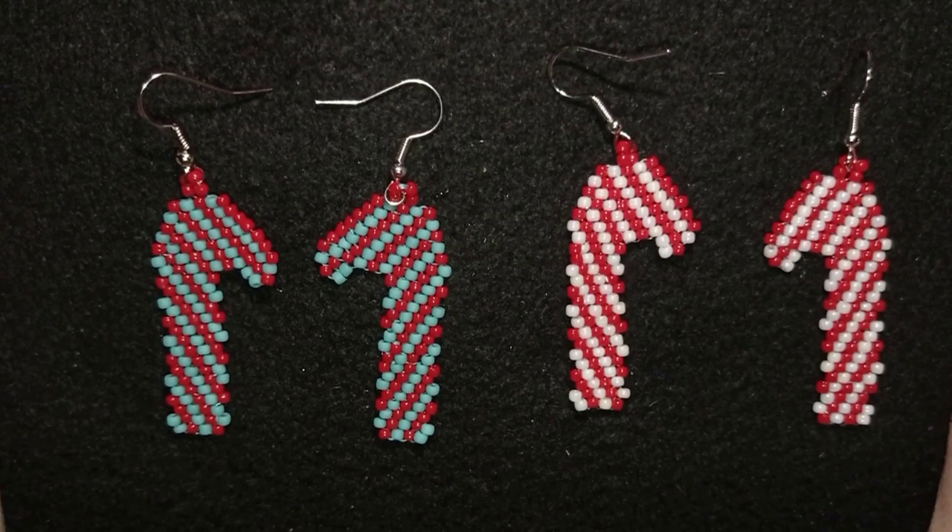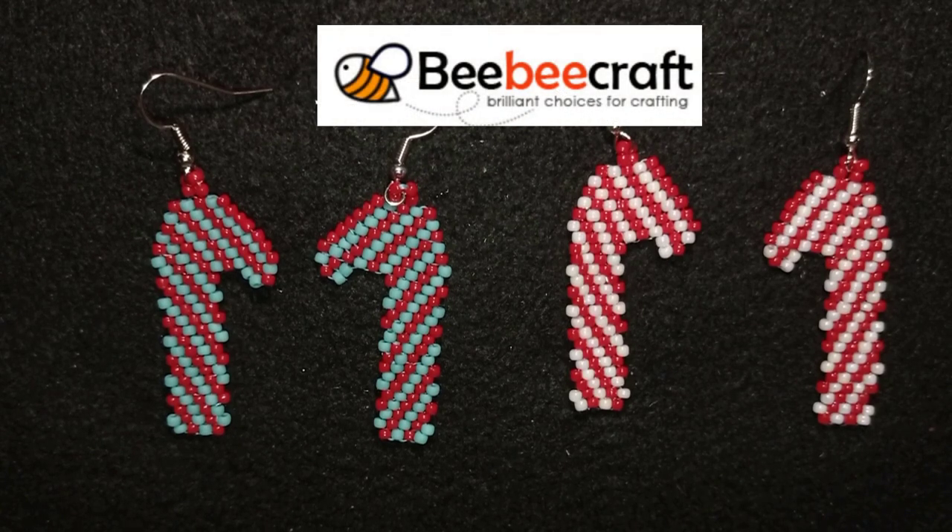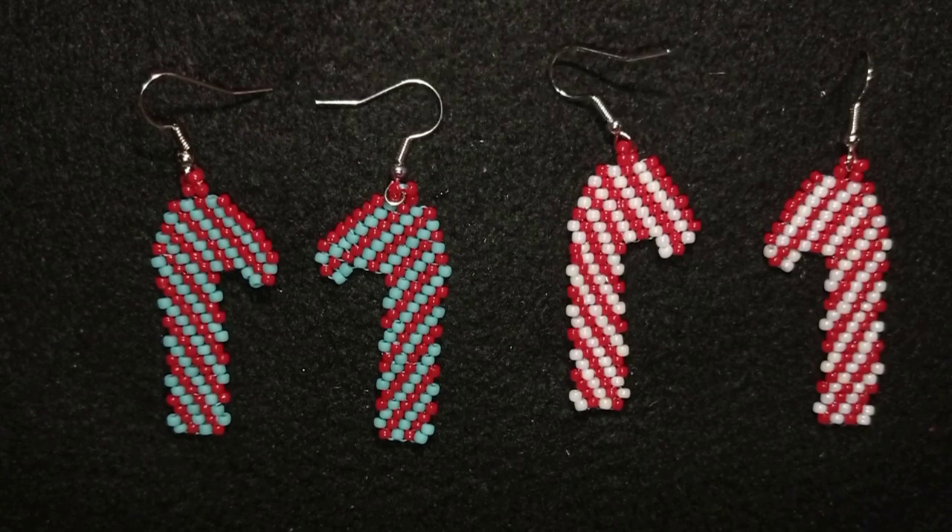This time it is for candy cane earrings. I'm making them with toho beads that my friends from bbcraft were so kind to send me for testing. You will find them there with a discount code as well.